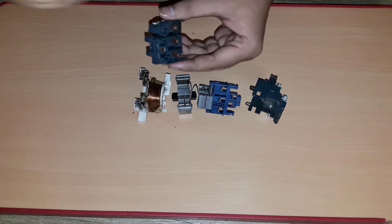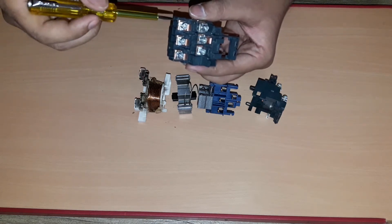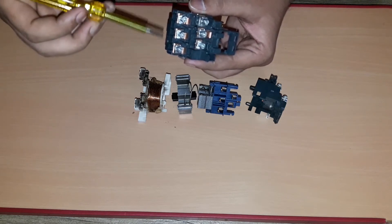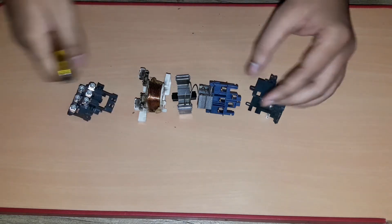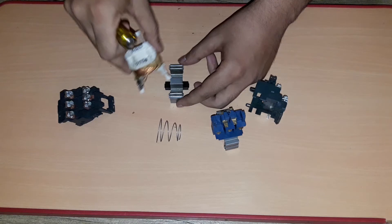This is the incoming portion — here we can give incoming supply to the contactor. Up to here we are getting three-phase supply. This is a three-phase contactor, so we'll discuss about three-phase. Up to here we are going to get the three-phase supply. Now let's check how it works.